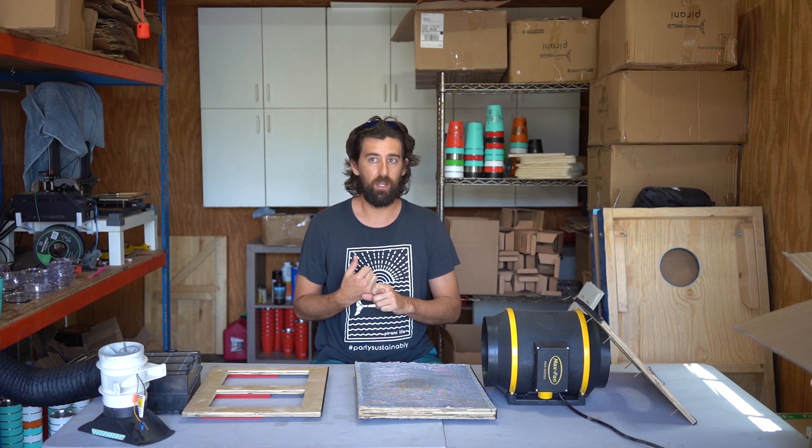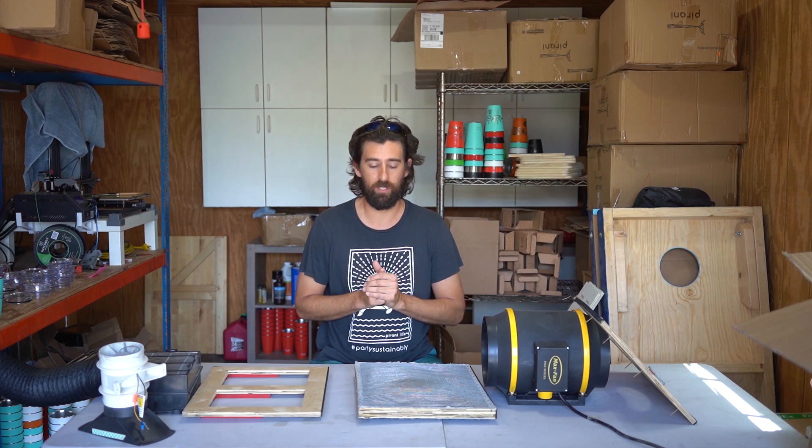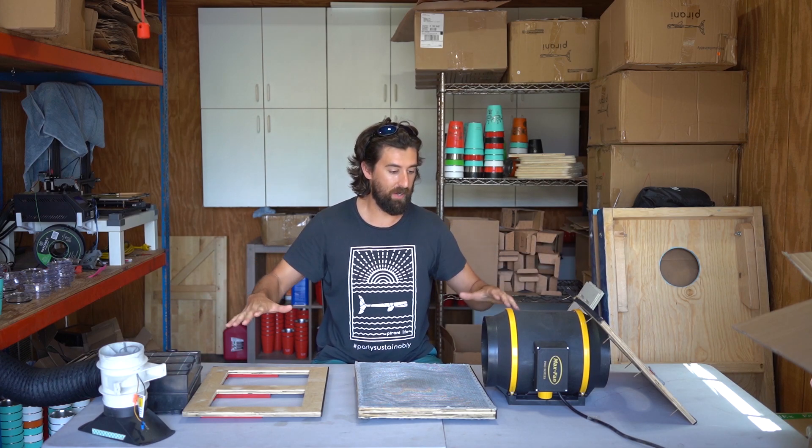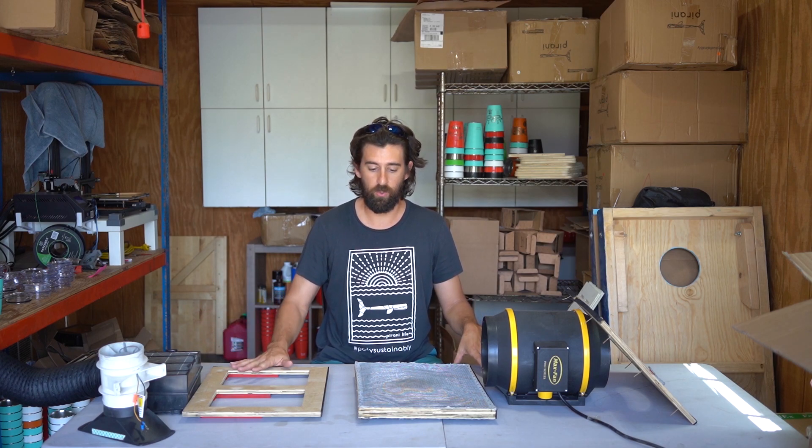So I started looking at some air filters. There's a company called Century that makes some pretty good air filters, there's quite a few companies out there. But they're really expensive, and we didn't have the capital to invest in it, so I was like, screw it, I'm going to make one myself. So what I've got here is my first take at it, and it's similar to what I've seen a couple other people are doing.